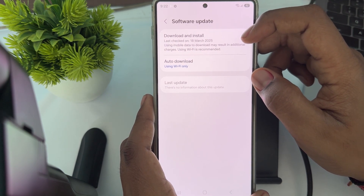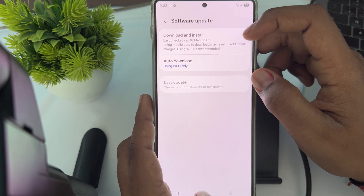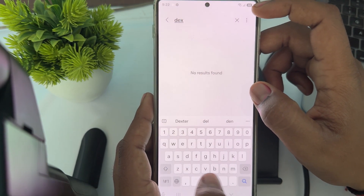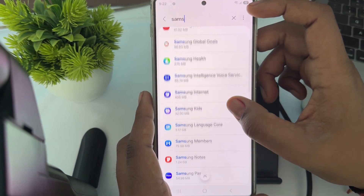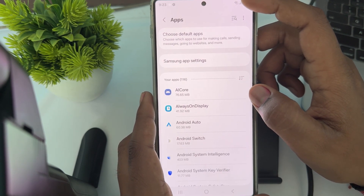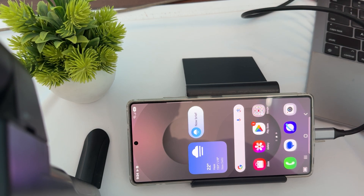Another step is to try clearing the DeX app cache. Go to Settings, then Apps, and search for DeX. Note that DeX may be a built-in feature rather than a standalone app. Additionally, check the display capabilities — verify that your monitor or TV supports the resolution required by DeX mode.